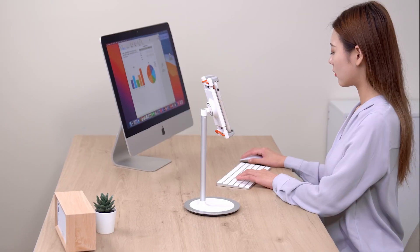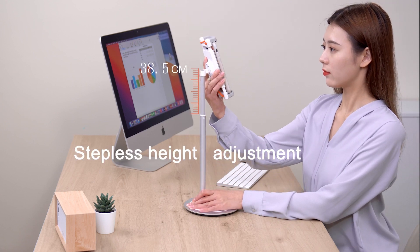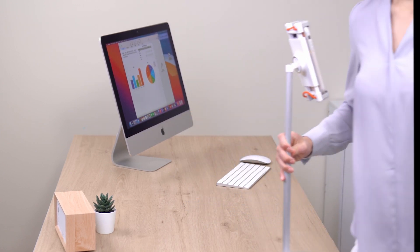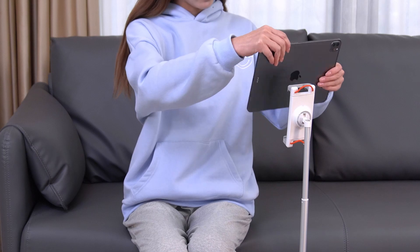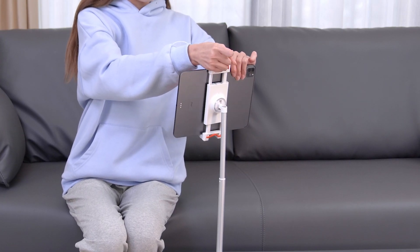ABS shell. Stepless height adjustment. With drawstrings on both sides, it is convenient and won't pinch hands.